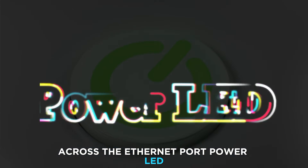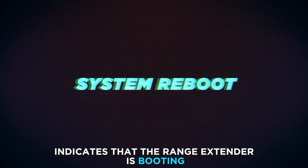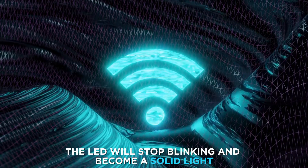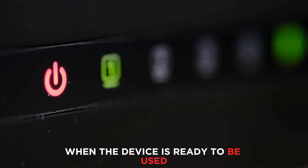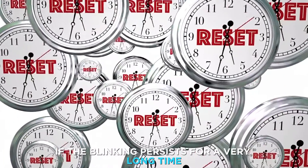Power LED. The green blinking of the power LED indicates that the range extender is booting, resetting to default settings, or upgrading its firmware. The LED will stop blinking and become a solid light when the device is ready to be used. Reset the range extender if the blinking persists for a very long time.